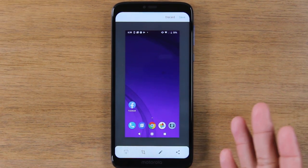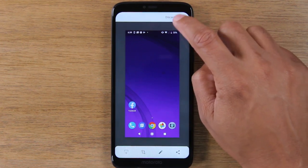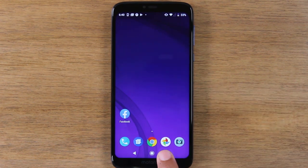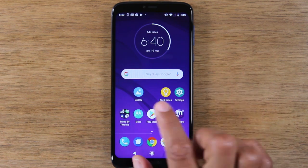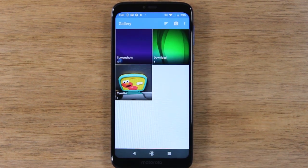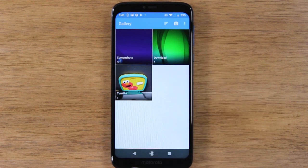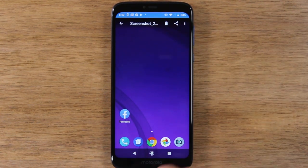Either way, they both will trigger a screenshot and then you can just hit save right after. You will find your screenshot either in the Google Photos app or, in our case, in our gallery app. We have downloaded a separate gallery app called Gallery App Free that I like a little bit better than using Google Photos. It will create a screenshot folder for you, and these are our screenshots right here.